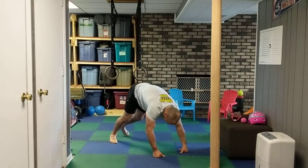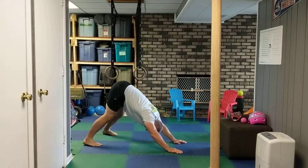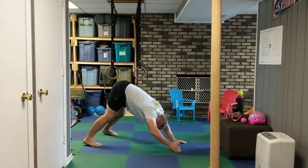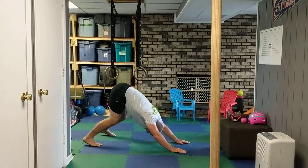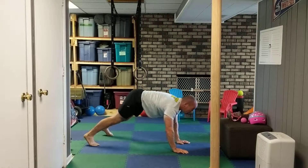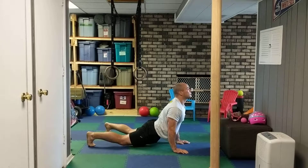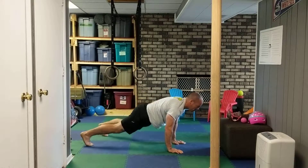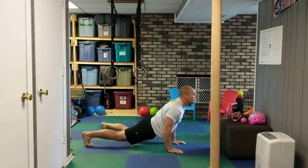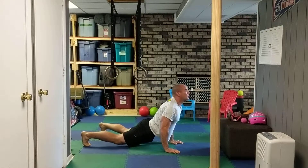One more thing we can do here: going from a down dog into an up dog. Push those hips up nice and high, trying to keep the back straight from basically fingertips all the way to the tailbone. If the knees have to bend for me to do that, that's fine. Then go into an up dog — make sure your shoulders aren't shrugging up, looking up towards the ceiling. Hold for a few seconds each way. The more you do this, the more you'll get those heels closer to the ground and your flexibility will improve.